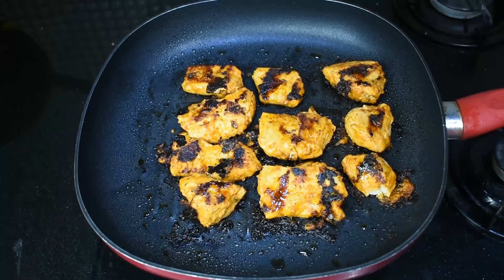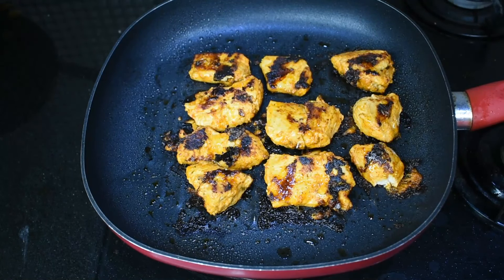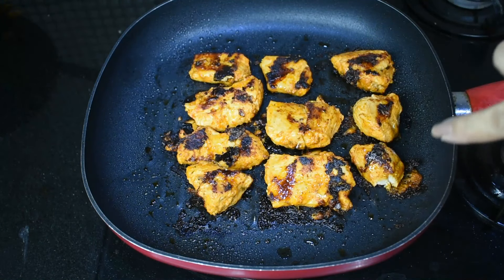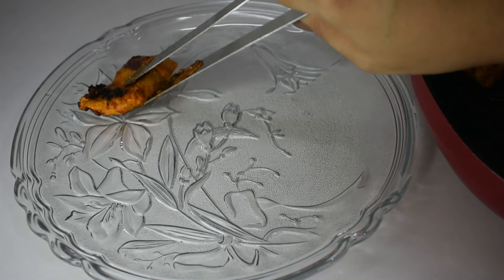With the gas on low, after about 15 minutes the chicken is cooked completely through. Now it's ready to serve. If you cook it this way, it will be very soft — it won't be hard.